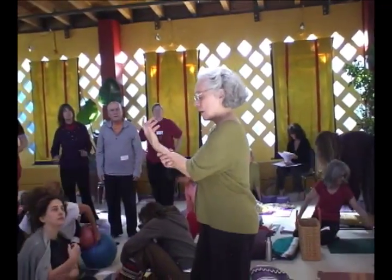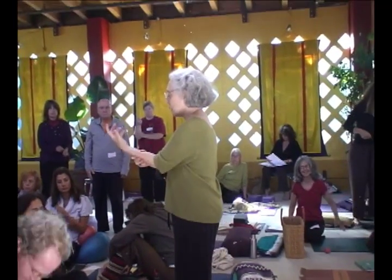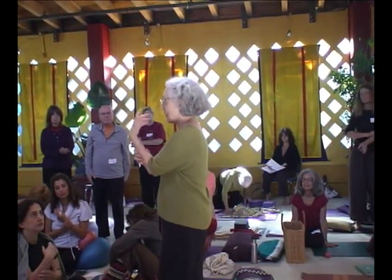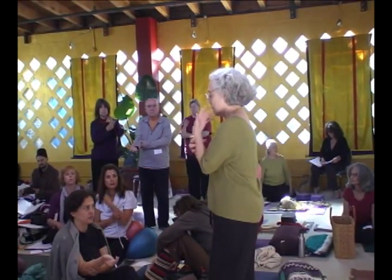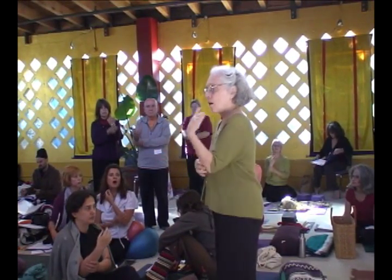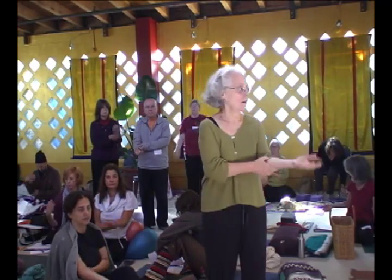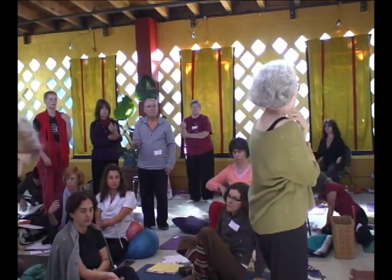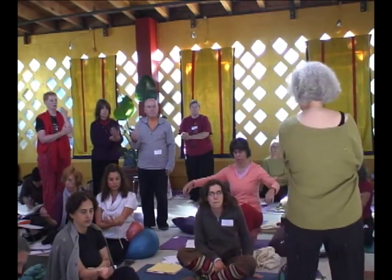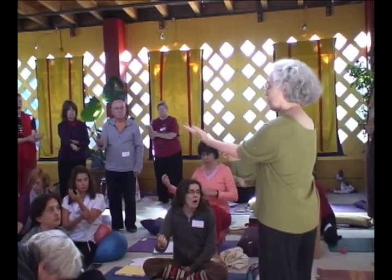Feeling your forearm, find the fluidity of your movement. We've been looking at that in different ways. And then don't — just move your arm where you don't feel the inner matrix. And then feel the inner matrix so that you're moving your arm, you're moving the whole matrix of your arm.